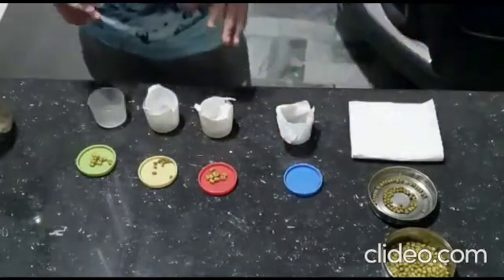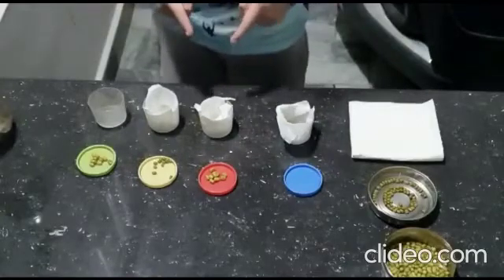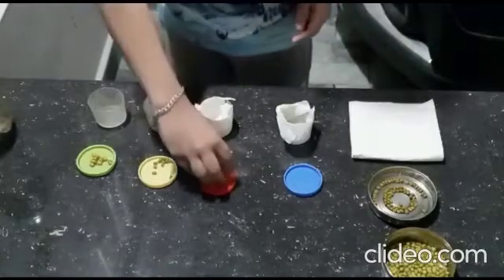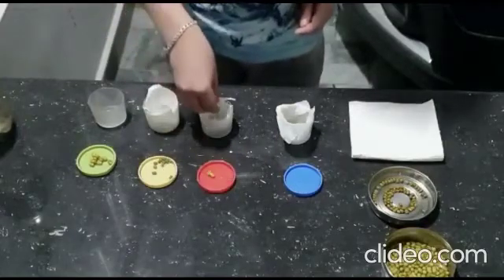In the second cup, I have placed a paper towel. I am not going to wet that. I am going to straightaway put pre-soaked seeds in it.